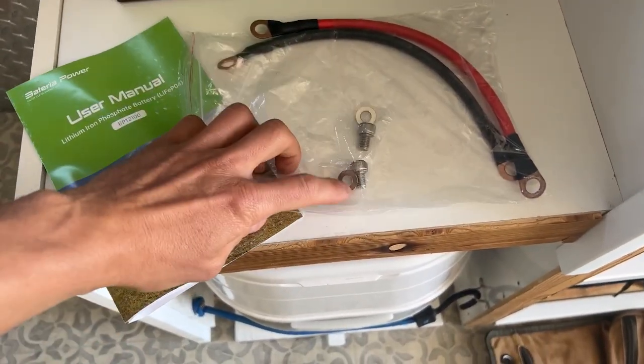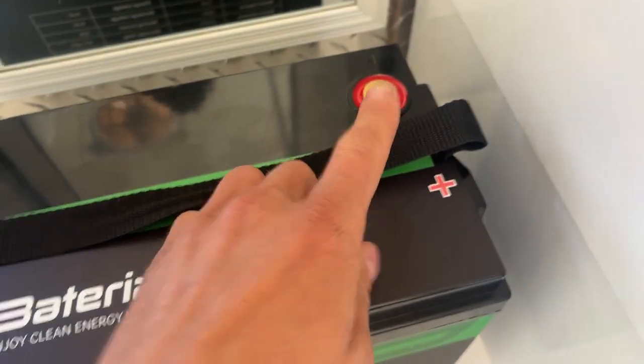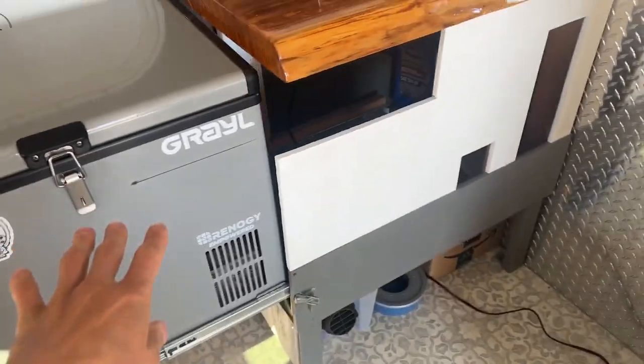Here's what it comes with: a user manual, a set of bolts which are going to go into the terminal spots, and also a nice set of battery cables.